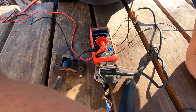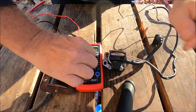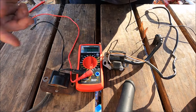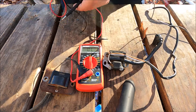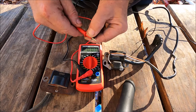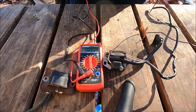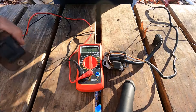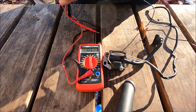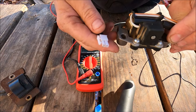We've got the multimeter here. We're going to turn it to 200 ohms — right here, 200 ohms. This is the cheapest one they have at Walmart. Then we verify the ohmmeter is working by connecting both leads together; you should read zero. Now it's confirmed working. Most ignition coils have a little tab on them.